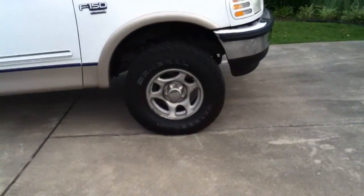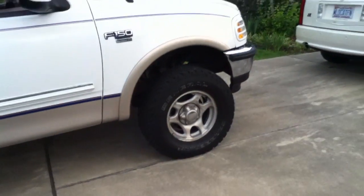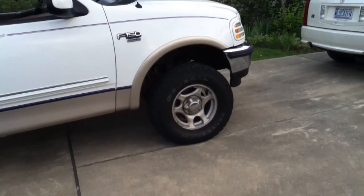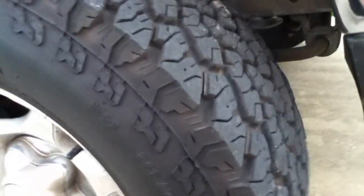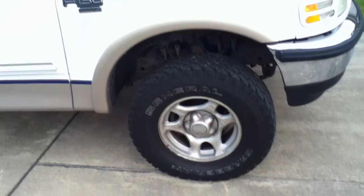I'm still running 265/70/16s, which look pretty small on the truck. I'm thinking about putting some used 35 inch mud grapplers on here just to try them out and see how well they fit. As you can see I've got a good bit of clearance everywhere around the tire. I might have to do some trimming, but judging from what I've seen online I should be able to fit them with this lift.